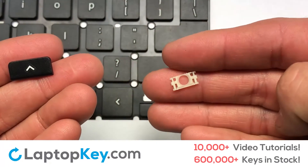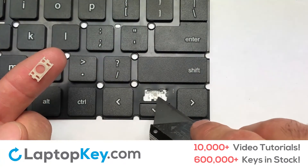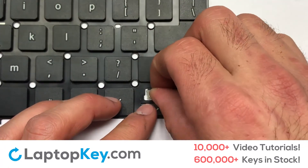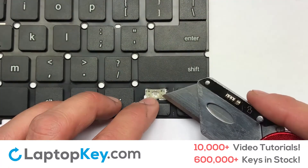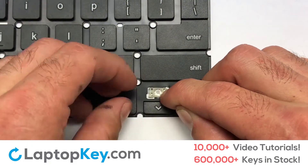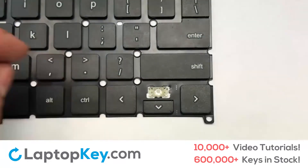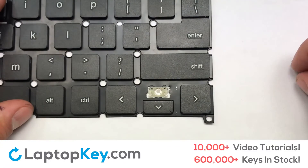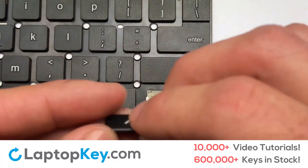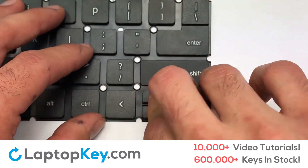We're now going to install the small key. Gently align the retainer clips so that they catch the metal hooks on the key. Apply pressure to the upper tabs so that the key retainer catches onto the metal hooks. Place the rubber cup in the center. Place your keyboard key on top of the retainer clips and press down to attach the key.